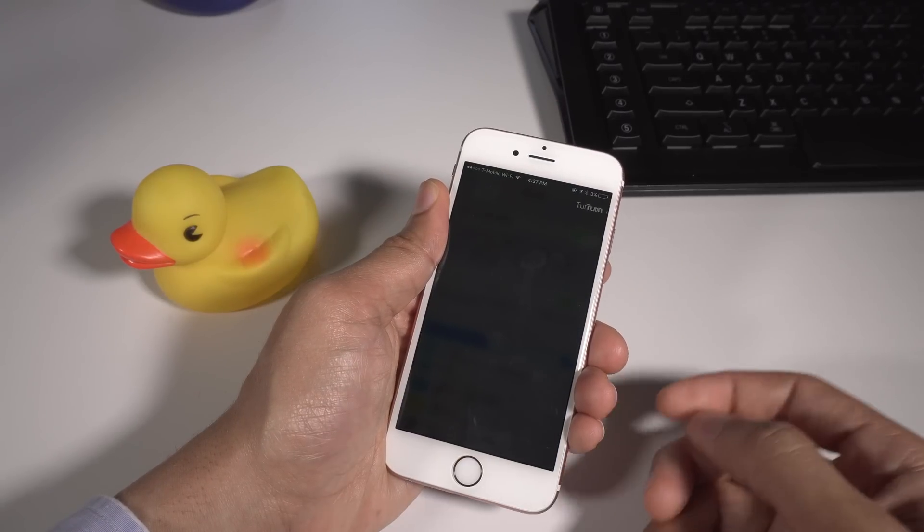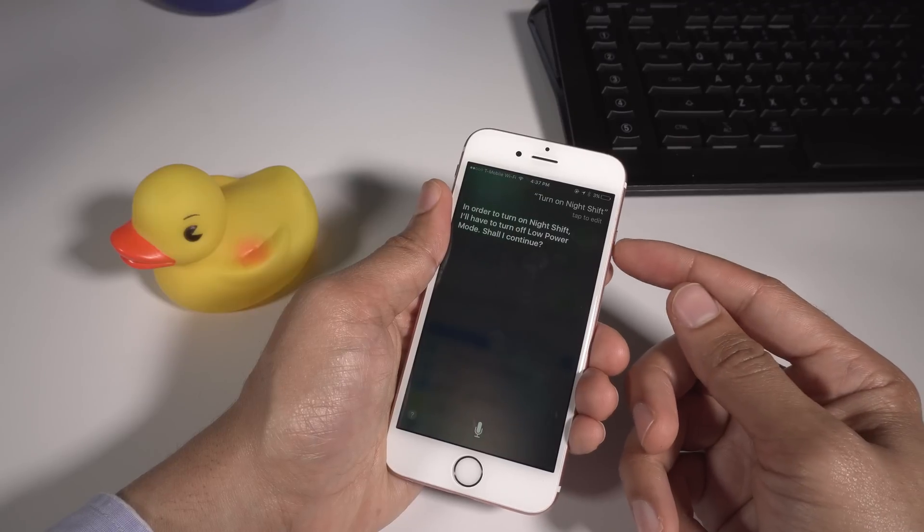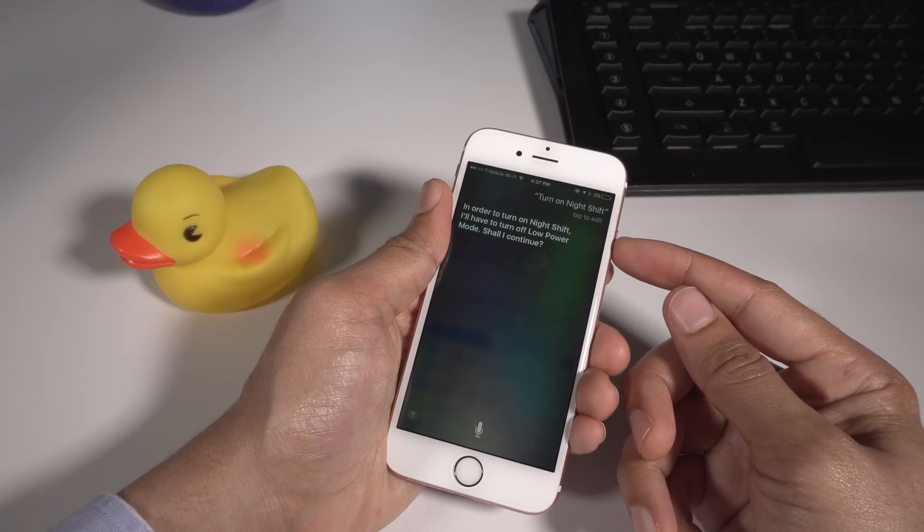Turn on night shift. Siri responds: "In order to turn on night shift, I'll have to turn off low power mode. Shall I continue?" Yes.